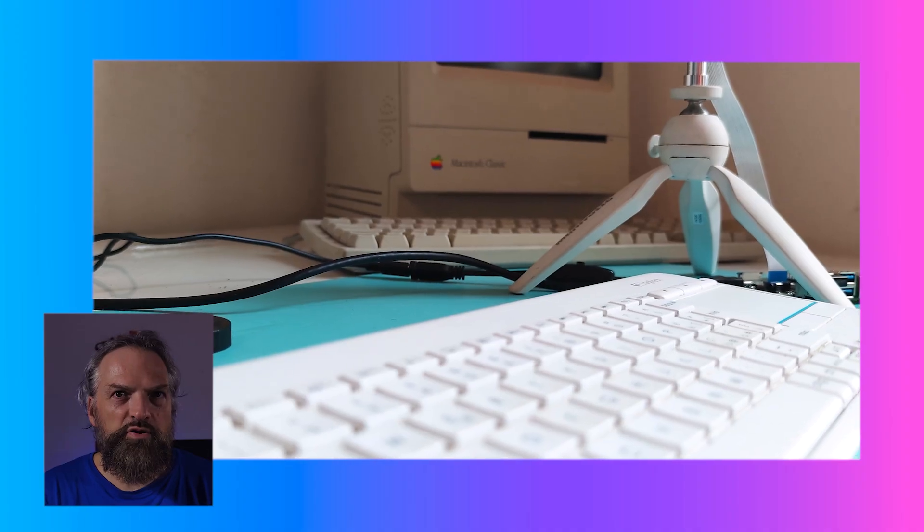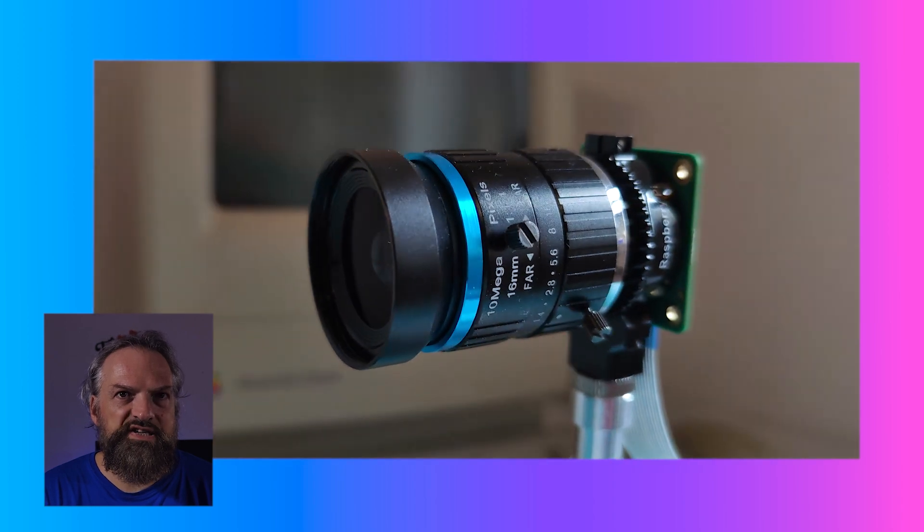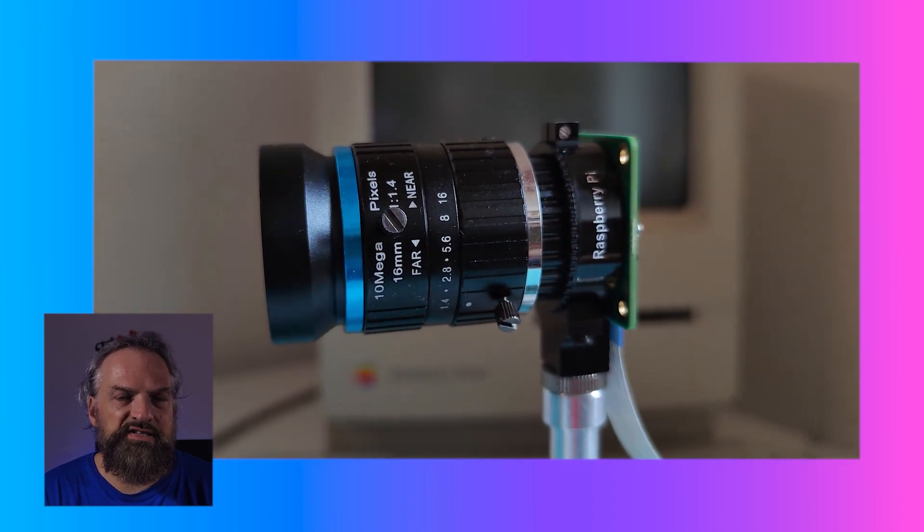Hi and welcome to Tintech News! Are you into Raspberry Pi, photos and video? This tutorial is right for you! Today we're going to talk about the Raspberry high quality camera matched with a 16mm telephoto lens. There are tons of tutorials out there on this topic — how can this new video be useful for you?